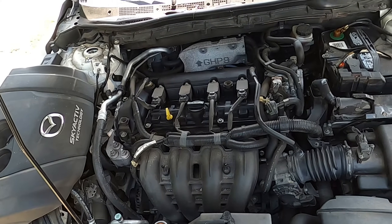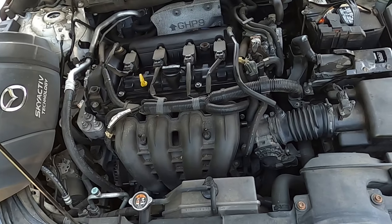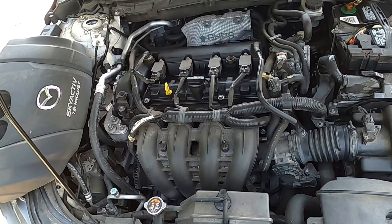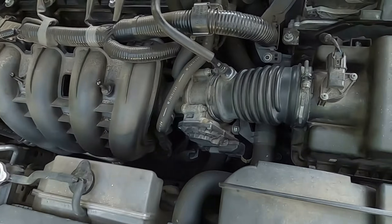Hey guys, working on a 2014 Mazda 6 and today we have a P011A code, which stands for your ECT sensor, also known as your engine coolant temperature sensor.